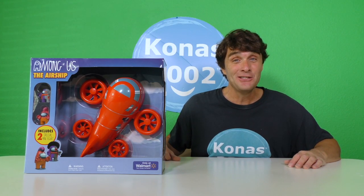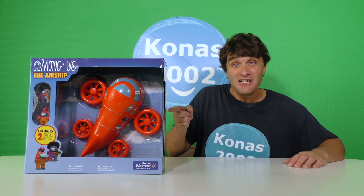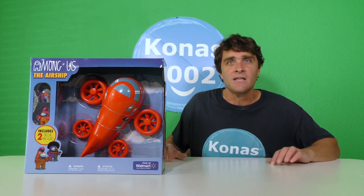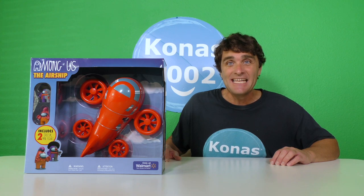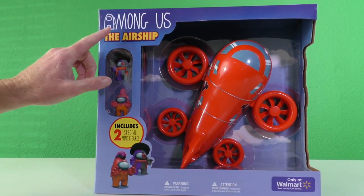What's up, you guys? I noticed you were looking at my Among Us airship. I know, I've never seen an Among Us airship before either. It's just like the airship in Henry Stickmin — they're exactly the same. Do you guys want to open up this Among Us airship and see what's inside? Let's take a look inside. Here it is, you guys — the Among Us airship.